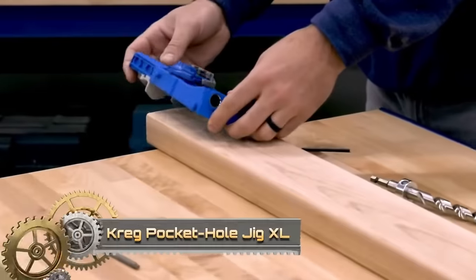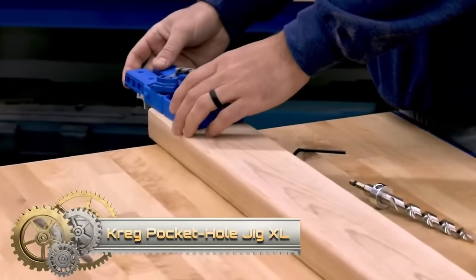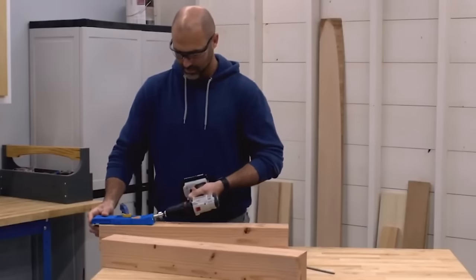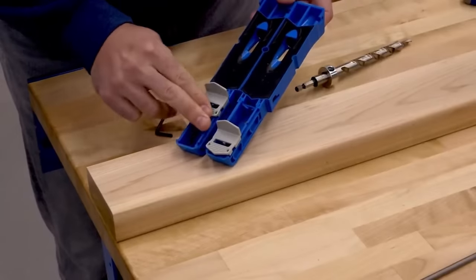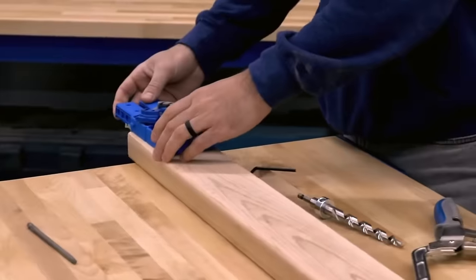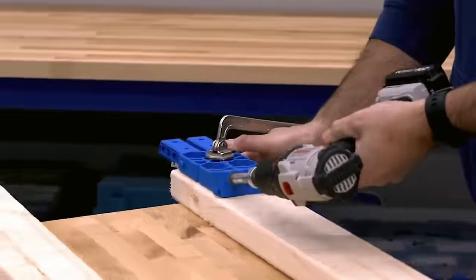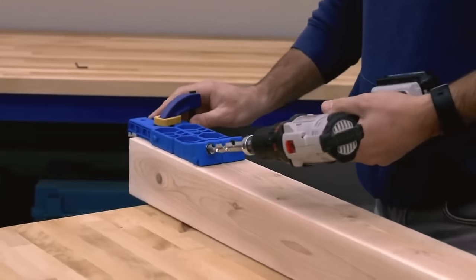The Kreg Pocket Hole Jig XL is a heavy-duty pocket hole jig designed for 2x4s and 4x4s. With an expanded clamping area and a built-in clamp pad adapter, it's perfect for larger projects. Easily attach the jig, align the drill guide, and drill for evenly spaced and perfectly perpendicular pocket holes. This user-friendly tool ensures precise alignment and is an excellent value for its durability and accuracy. Crafting robust projects with 2x4s and 4x4s is made effortless with the Kreg Pocket Hole Jig XL.